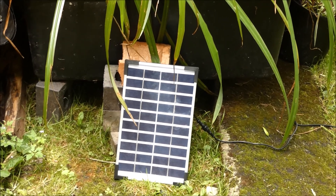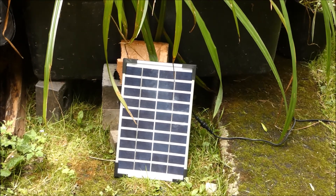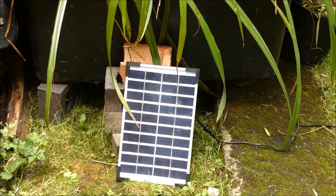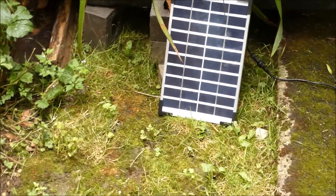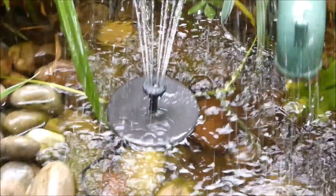If the pond dries for any reason, the pump will stop and cut off, so there's no damage to the actual pump itself. It's a brilliant idea to have a solar panel this large to feed this kind of pond.